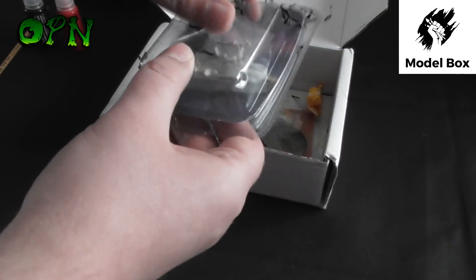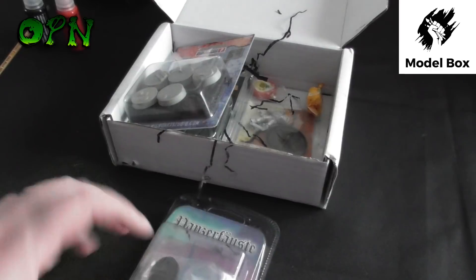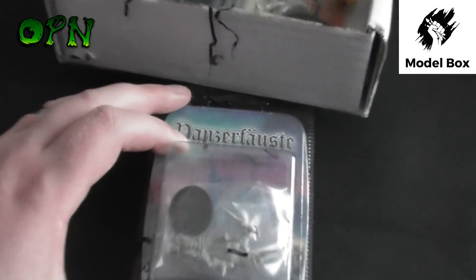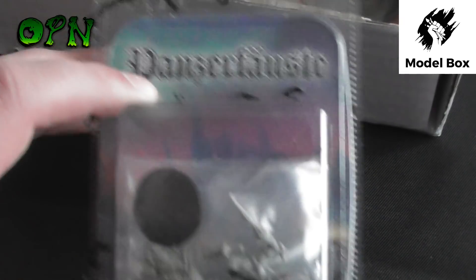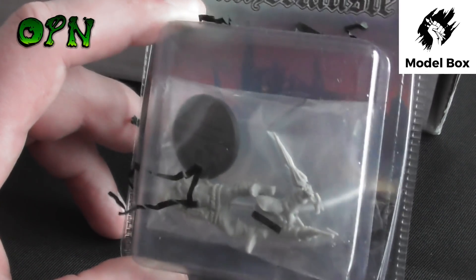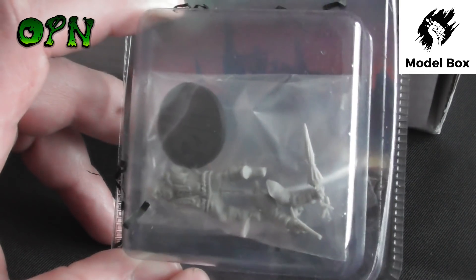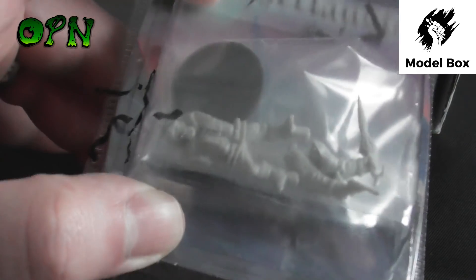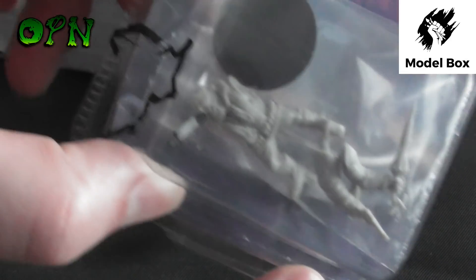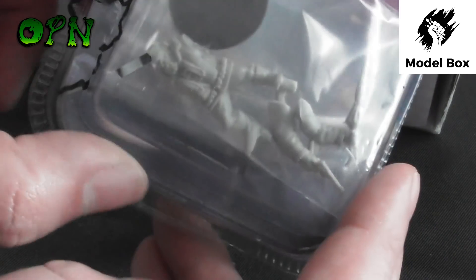The first miniature we're going to take a look at — just zooming in on it — is a Panzer Force miniature. The cool thing with Model Box is they're highlighting some brands that you may never have heard of that are absolutely fantastic. This one in particular looks absolutely wonderful.